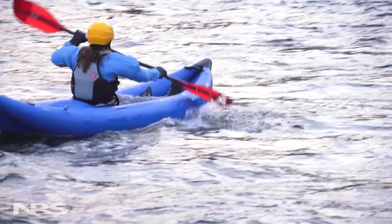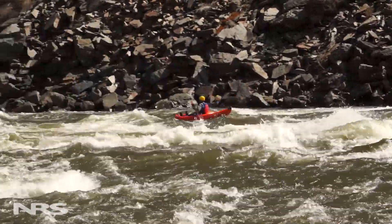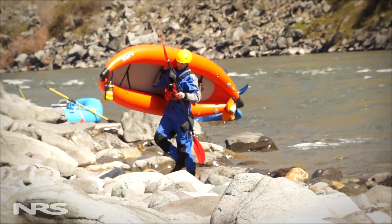Combined with the 4-inch thick inflatable floor, 10.5-inch tubes give you plenty of flotation to keep you riding high on the water. Built with tough PVC coated polyester material, the Outlaw resists puncture and abrasion for long-lasting durability.